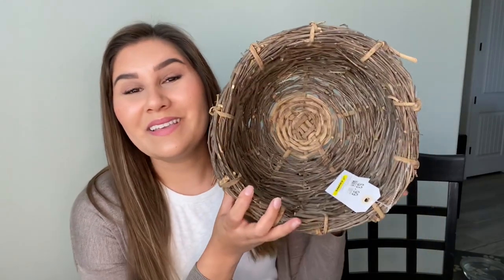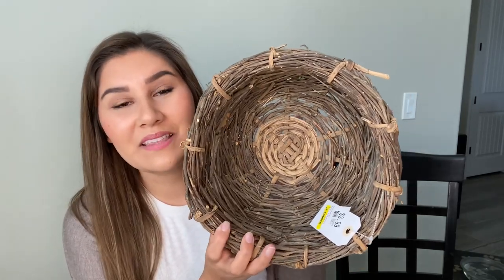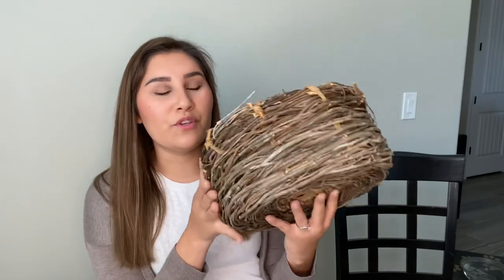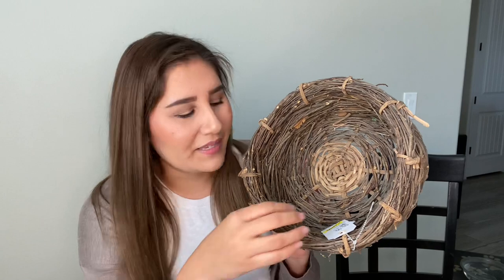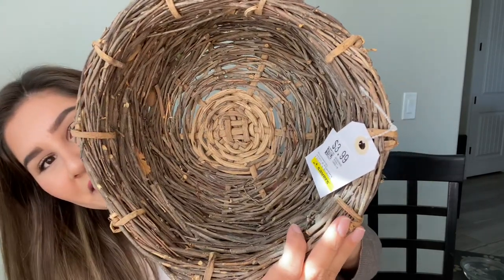Then I have this one — this basket is so beautiful. I fell in love the second I saw it; it was honestly a huge inspiration for me to even go on a basket haul. I love all of the different colors in it. It's going to bring some of those darker colors into this area, which I'm really excited about. This one was $3.99.